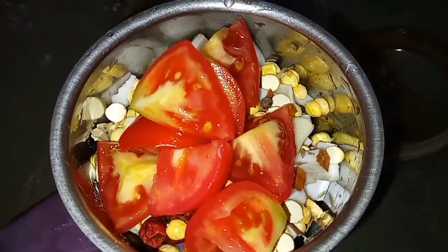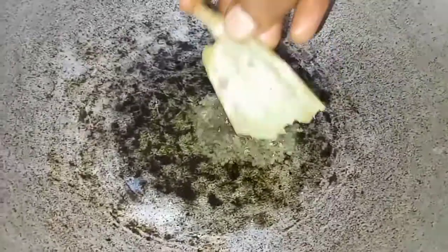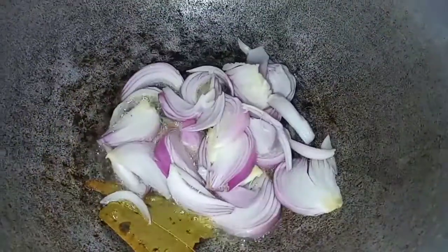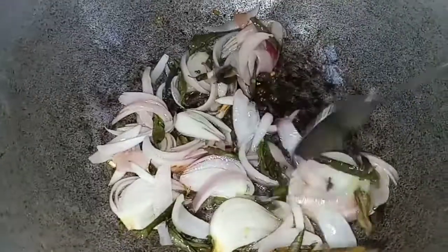We will cut the sausage and paste. Let's mix it in 2 grams of fish, then 1 cup of fish.